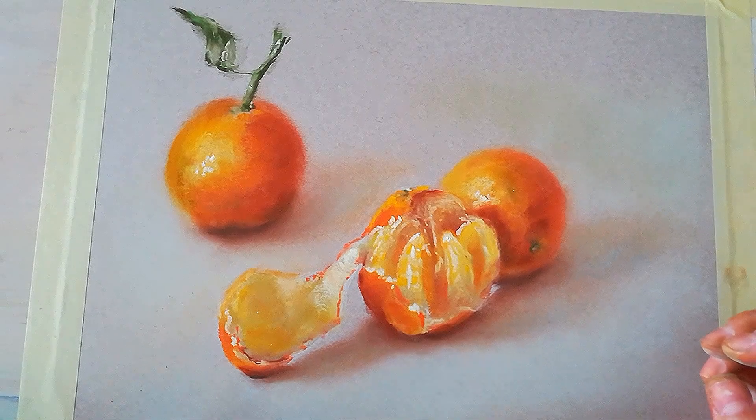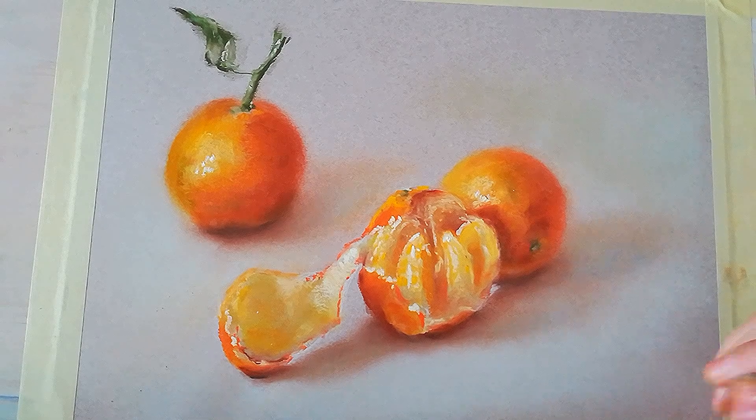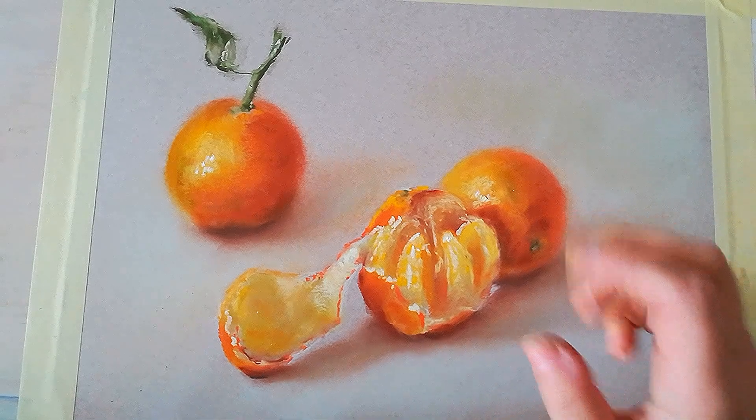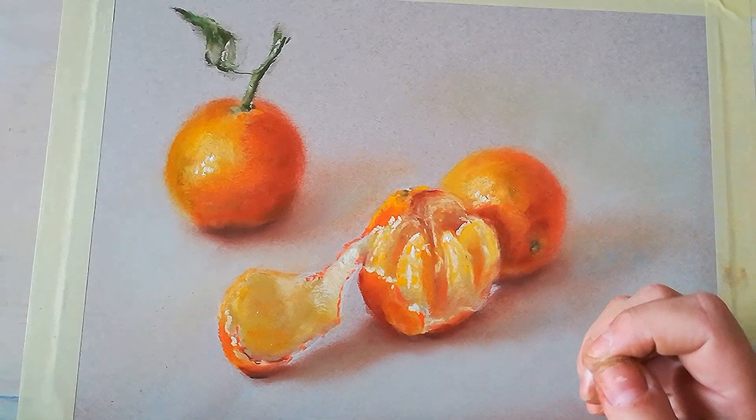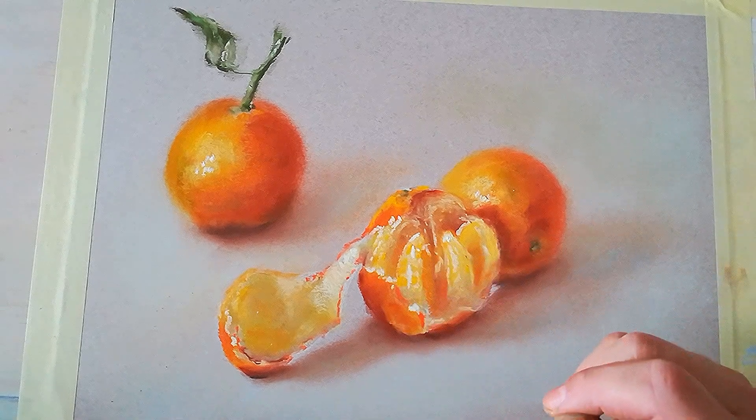Hi there and welcome to this tutorial. We will be drawing these beautiful mandarins. I will be using a real-life setup here in front of me, but you will have a photo reference in your materials.